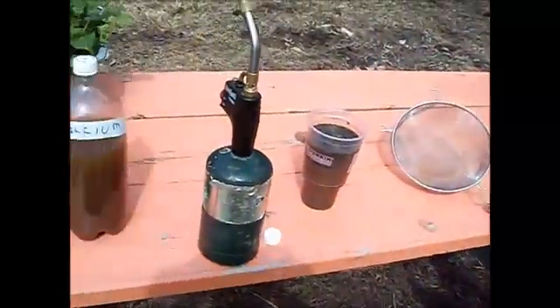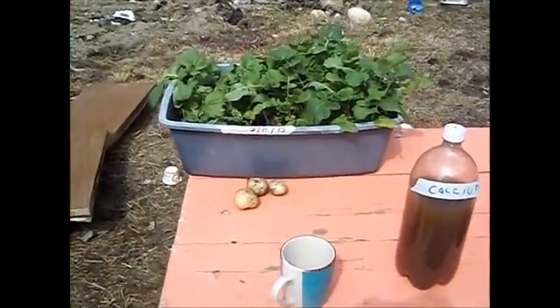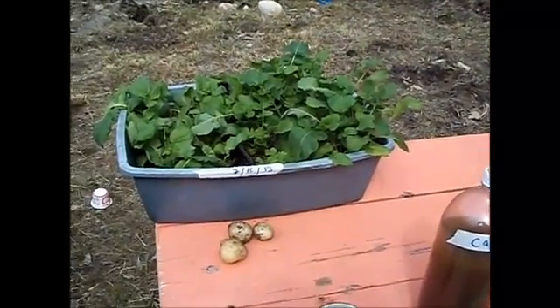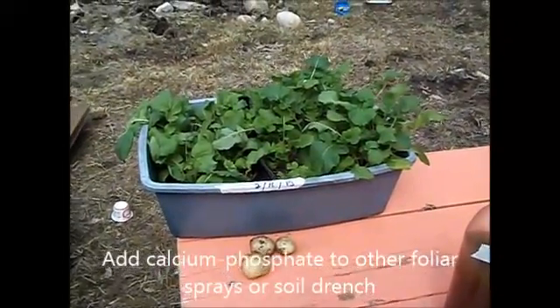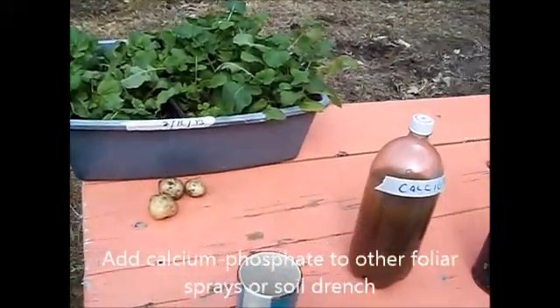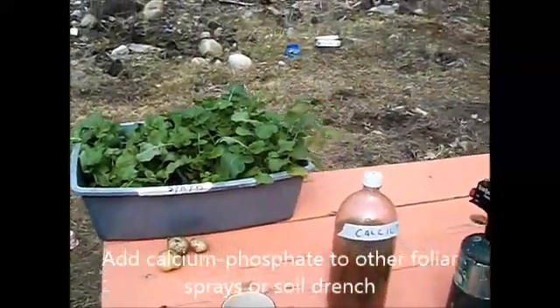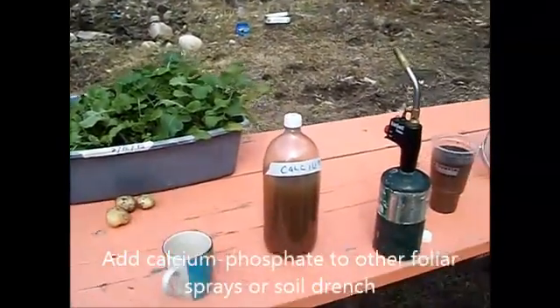I don't know how scientific this is and whether or not it's even good science, but hey, it's fun to do and it's worth a try. There's some turnip greens that I've been growing in that thing there. Have a good day. Thanks for watching — I'll see you next time.